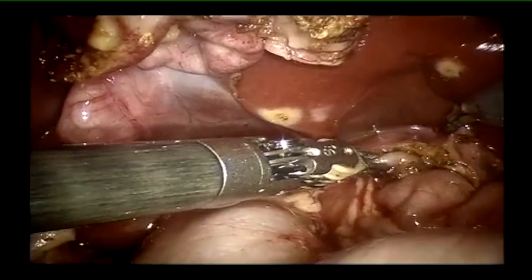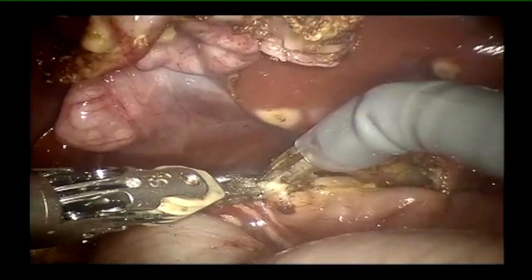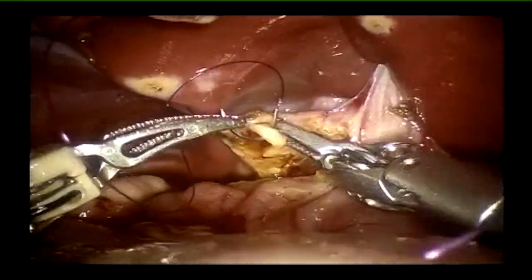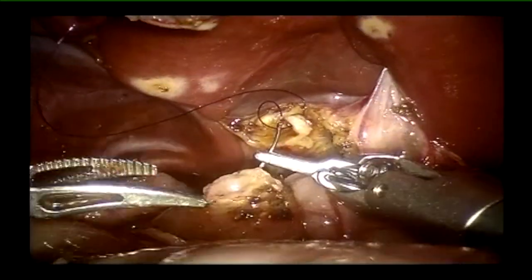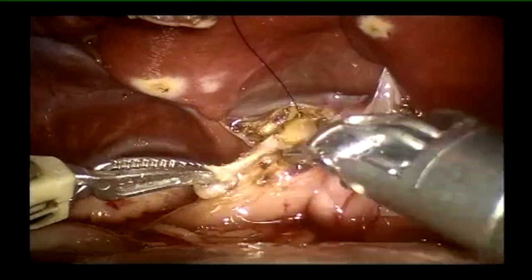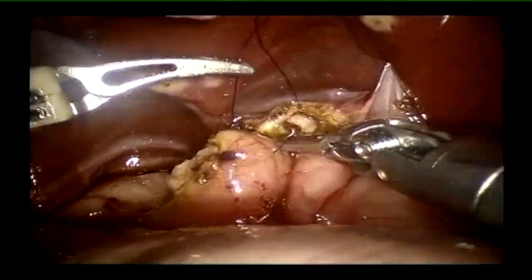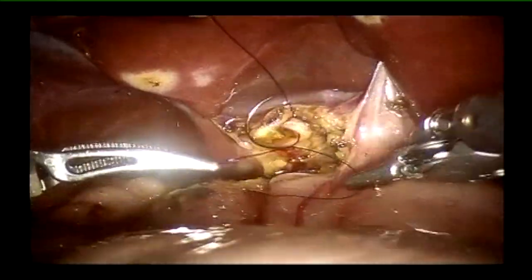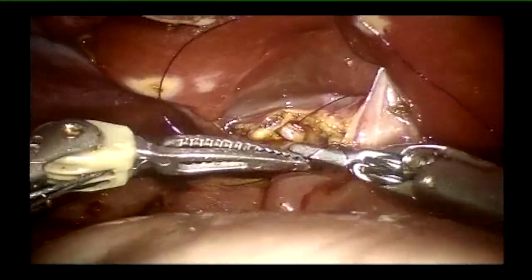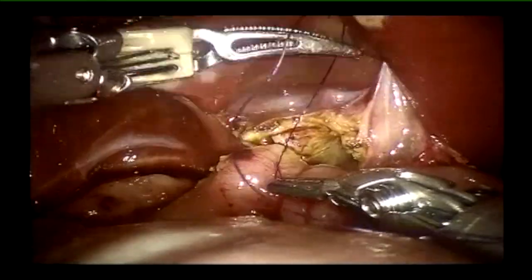We prefer to perform a hepaticoduodenostomy — we've been doing this for close to a decade, both laparoscopically and robotically, with good results. It retains more normal anatomy, allows endoscopic access to the biliary system and liver later in life if required, and is anatomically less complex. There has been much discussion about hepaticoduodenostomy versus hepaticojejunostomy — I feel it's each surgeon's choice. Our justification is that it is a single anastomosis, does not change the intestinal anatomical structure significantly, and has worked well for us.